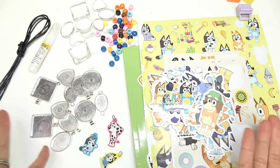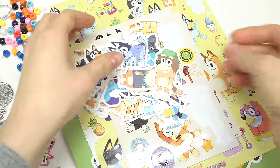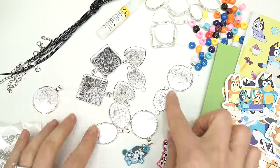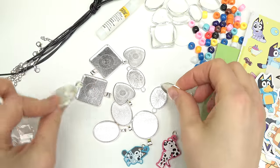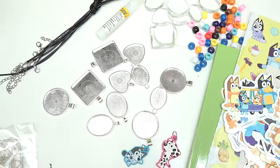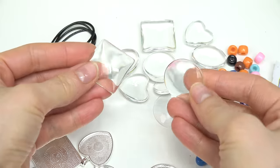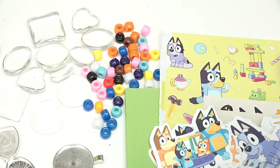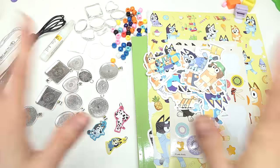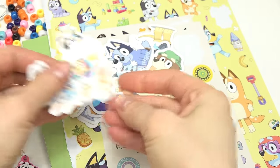Here are all the items that you're going to need. I found a bunch of Bluey stickers and some coloring sheets that we're going to be cutting out. I've got some pendant trays — circle ones, square ones, heart ones, and oval ones. On top of those trays we get to put on the kabuchan glass pieces — this makes the image really pop out. I have some decorations like beads and some necklace and bracelet cords.